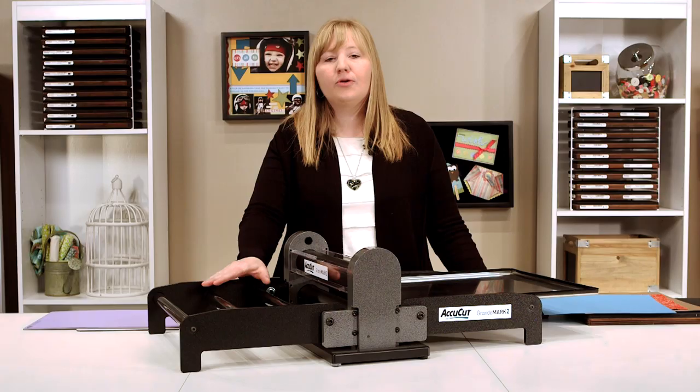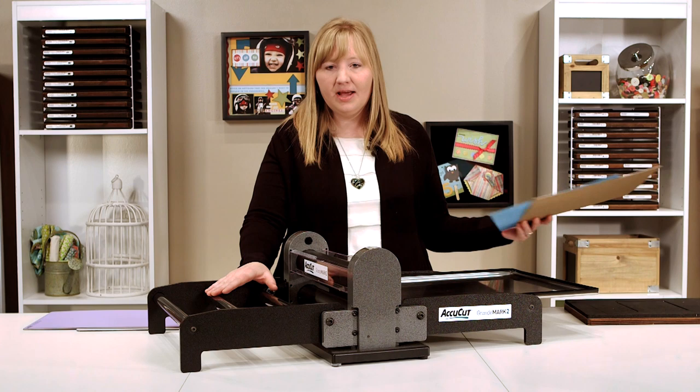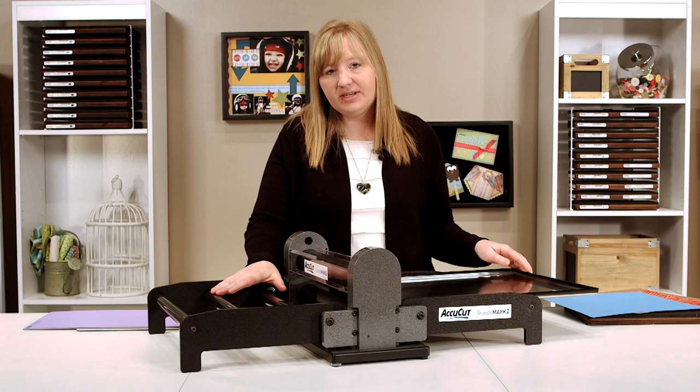The Grandmark II machine is still the same high quality machine that will cut through cardstock, chipboard, fabric, and more with ease, but now it's so much easier to store.